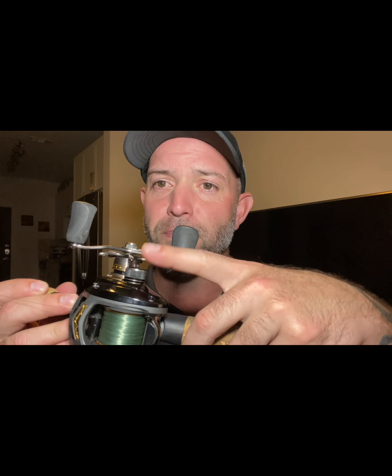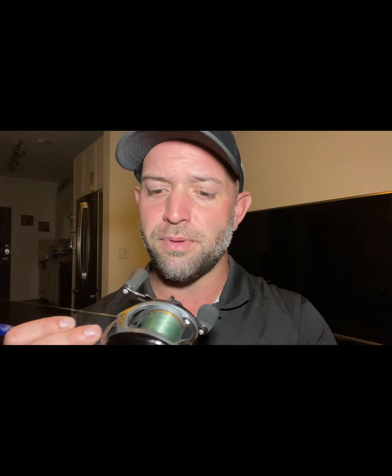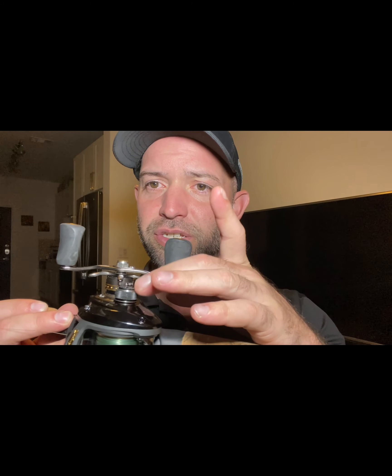A bait caster has a free spool, but it also has braking systems that help in aiding the freeness of the spool. You've got braking systems right here on the side — this is your main braking system. This is the knob usually on the same side as the handle. There's a rod that goes through the spool right in the middle, and that's exactly where it attaches. It will press up against that knob or not touch it at all based on how you set it.